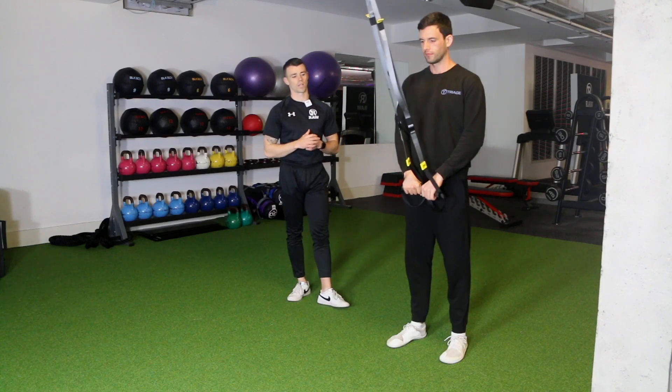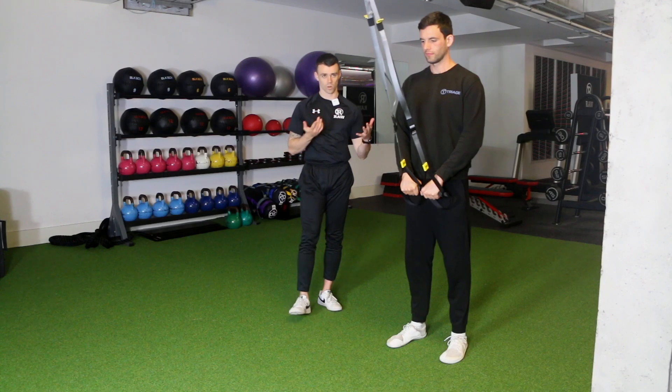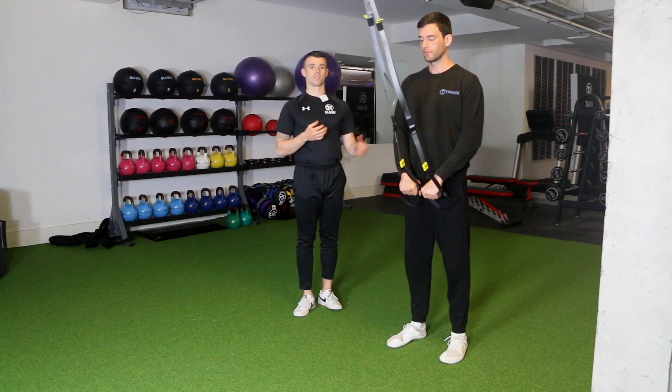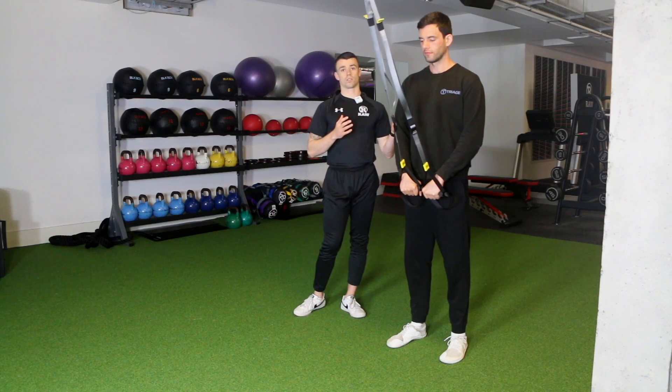We're going to do a TRX row here. This is a variation of a rowing exercise which is going to work the upper back muscles — the muscles at the back of the shoulder — all the pulling muscles. This is a great exercise for all those muscles.